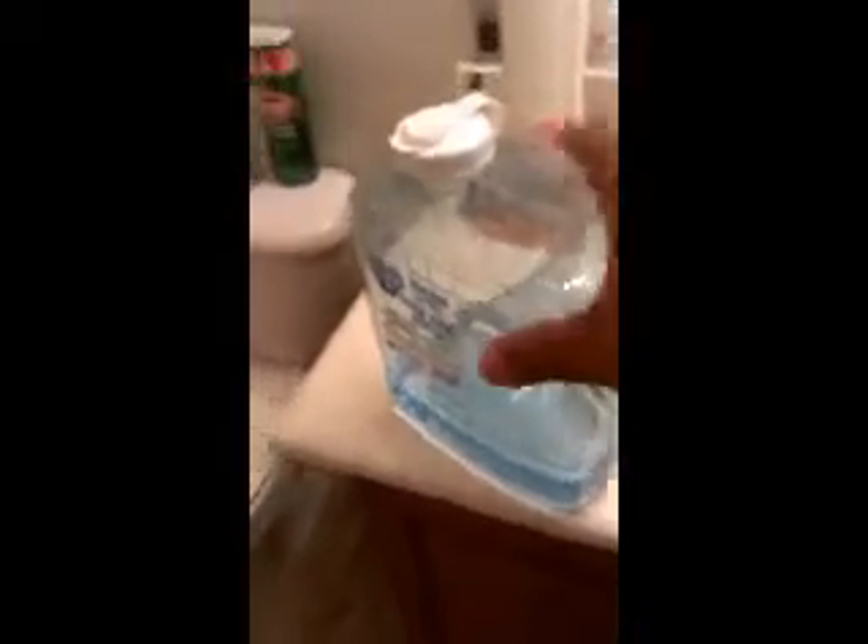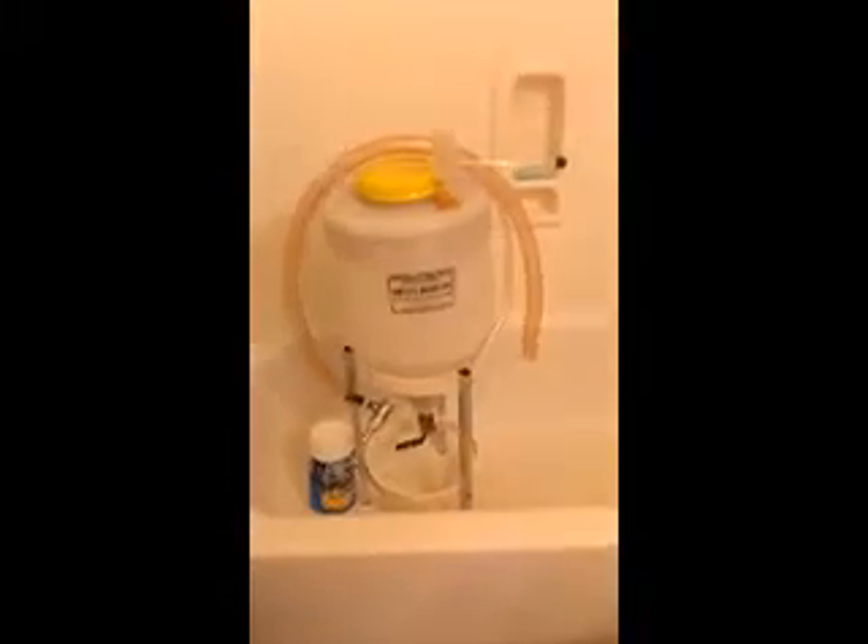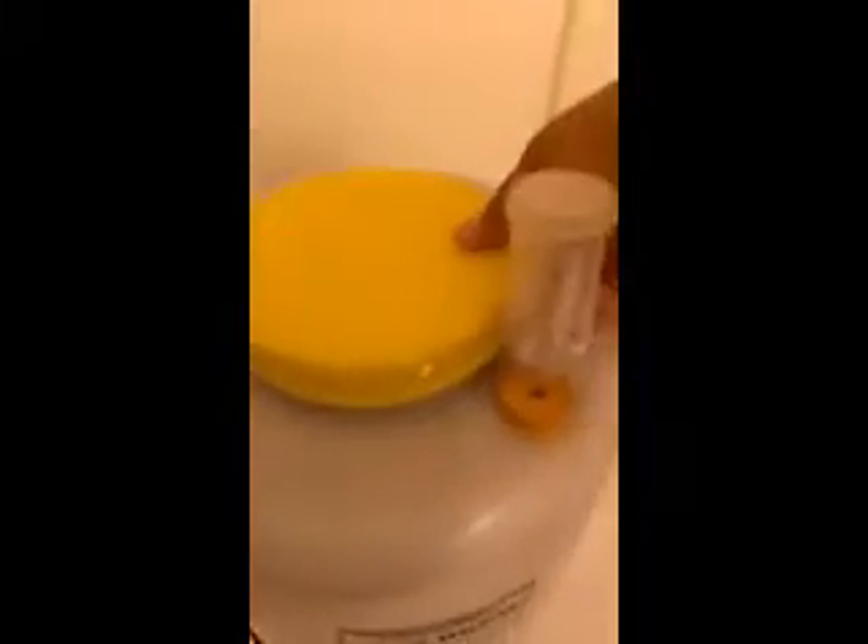Hello YouTube, it's eMoneyBlue again. Today we're going to attempt to do some yeast washing. Here's our beer we just took off the fermenter. If you can remember, we used this yeast on a California pilsner, and this is a California yeast. This is the second time we've already used it, and we want to see if we can harvest the yeast for a third time.